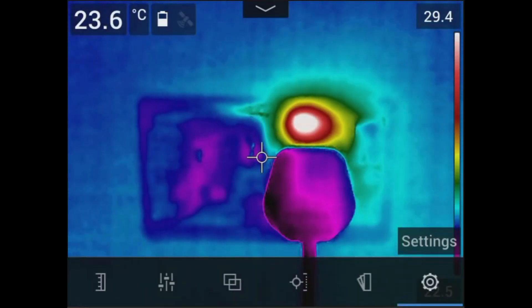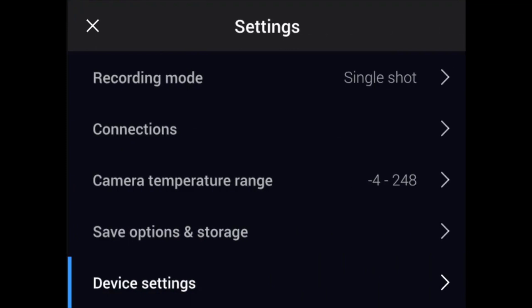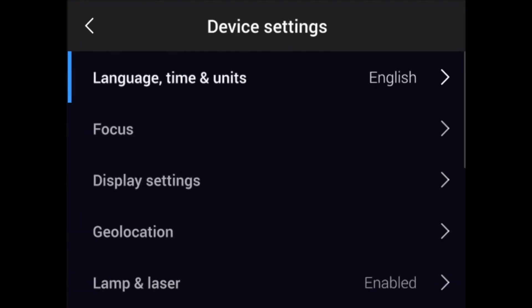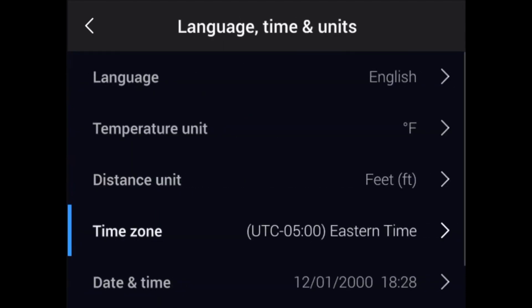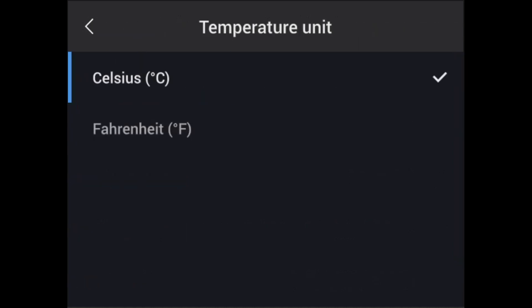Having a correct date and time entered on your camera is important for proper documentation and record keeping, as these values will be embedded on each image or video you save. To set the language, date, and time, navigate the settings menu by tapping the bottom of the screen or pushing the center button. Go to Settings, then Device Settings, and select Language, Time, and Units. Adjust the temperature units to Celsius or Fahrenheit and the distance unit to meters or feet.